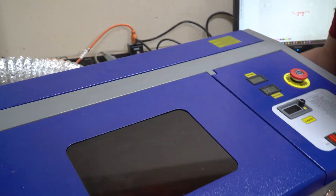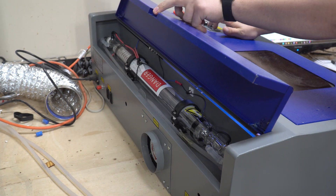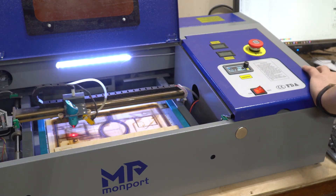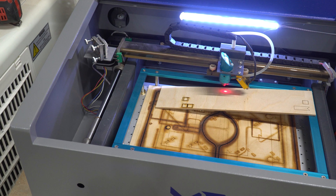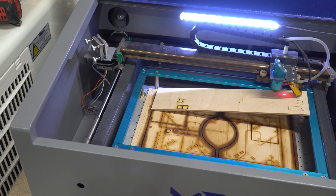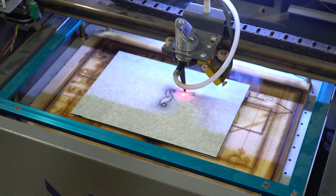Now we get it all reassembled and get everything plugged back in. I've already got my chiller plugged in, and you can see that we have a nice colored tube. We're going to get rehomed in LightBurn, and then it's time to do what you should always do when doing this — a ramp test. This ramp test is going to show you exactly where your focal point is, and once you have all of that sorted out, you're ready to start really dialing in your mirrors and getting back to cutting. And once you have your mirrors aligned, you'll be able to cut just like this.